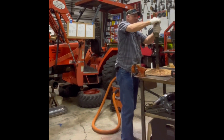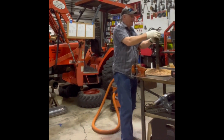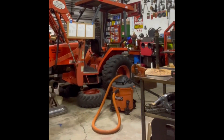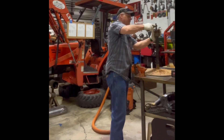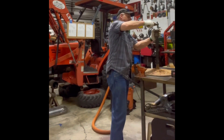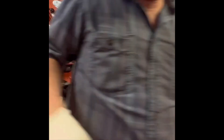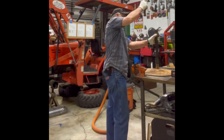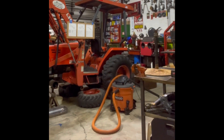It's not threaded, but it screws on there just enough for me to get it level. There's going to be a weld around it. Let's try something here.